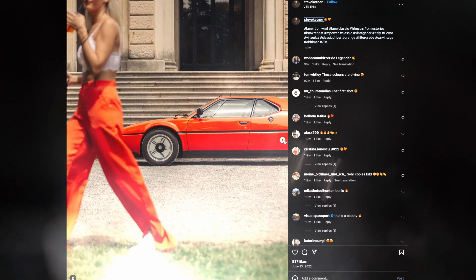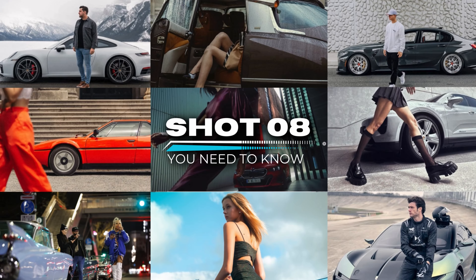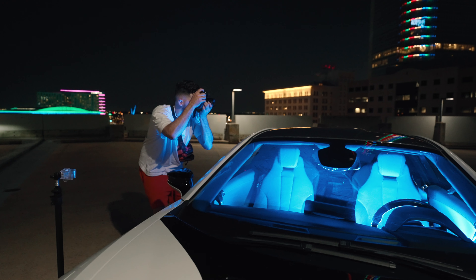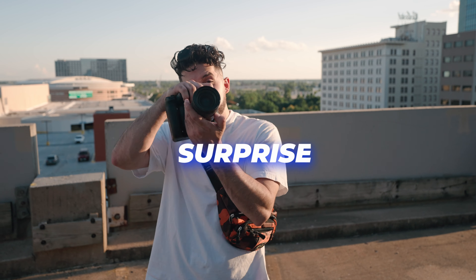What if I told you that every photo you've seen with cars and models in it can be categorized into these eight shots? Well, it's true, and you blew up the last video, so now it's my turn to do my part. After watching this, you're going to be locked and loaded for any shoot with cars and models combined. I've got a surprise for you at the end, so let's shoot.